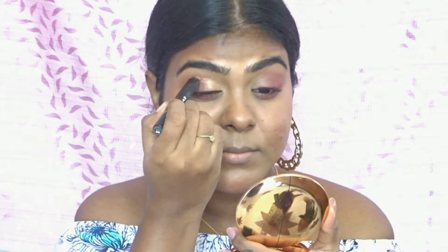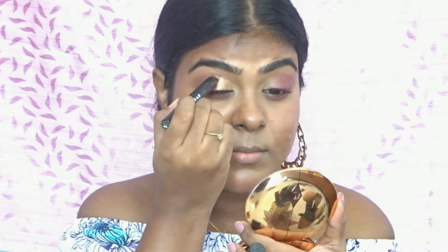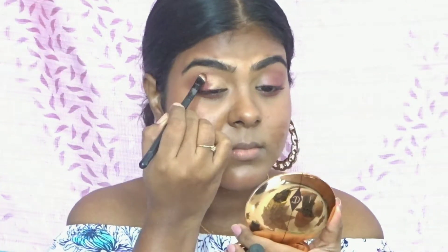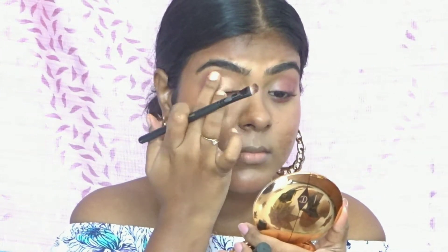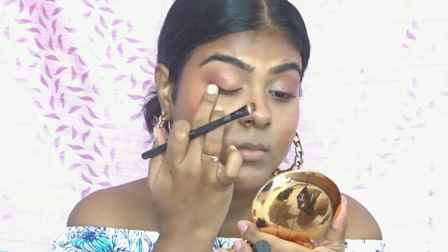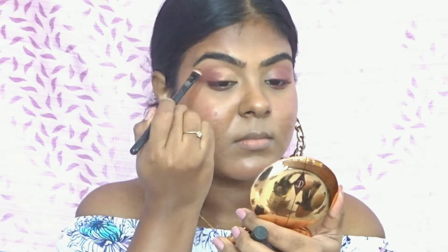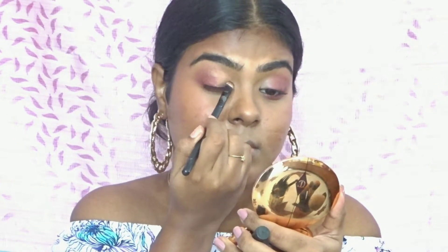Next I'm taking the Sugar eyeshadow stick — this is in the shade Topaz. You can see that shine is just beautiful. I'm applying that on the inner portion of my eyes and blending it with the previous red shade, and you can see that transition looks very smooth and beautiful. This is very easy to recreate — just pop it on and you're ready to go for any event or party.